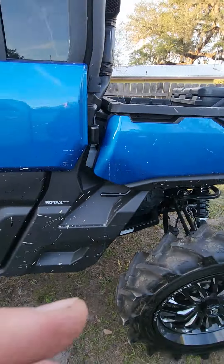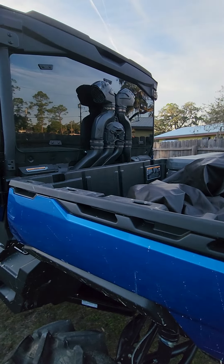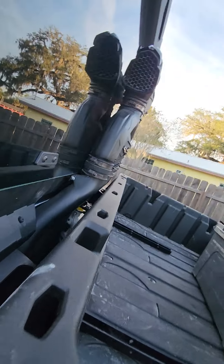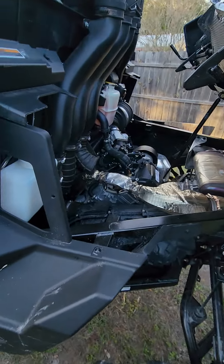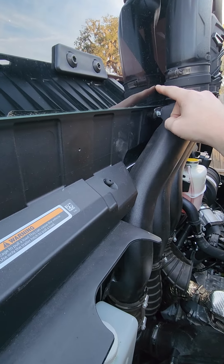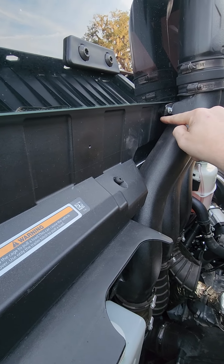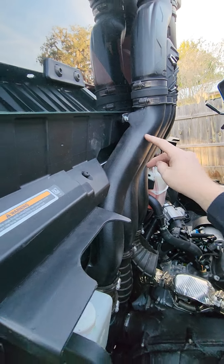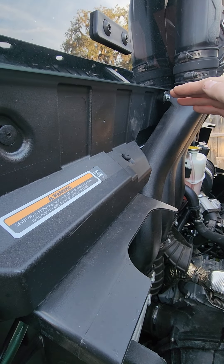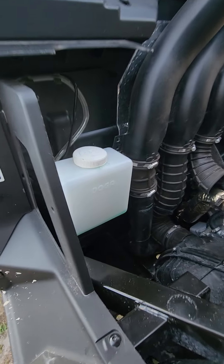Alright guys, here we are back again. I ended up getting the XMR snorkel kit put on there — it is fit and finished. It did fit fairly decent with the limited of the XMR kit. The only issue I really had, as most people know, is that on most XMR windows, the window is notched across there to drop down around your snorkels. So what I actually ended up having to do was cut everything a little shorter to drop everything down a little bit, enough to where the mounts would mount underneath the window.